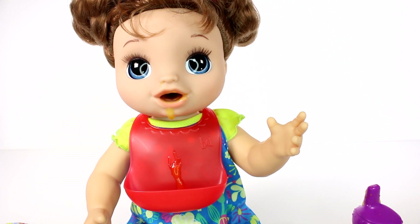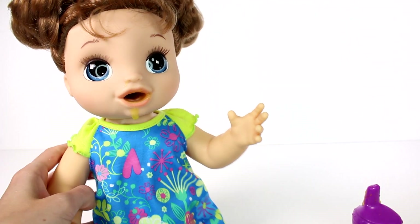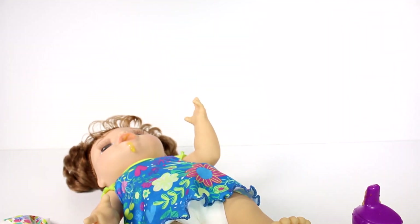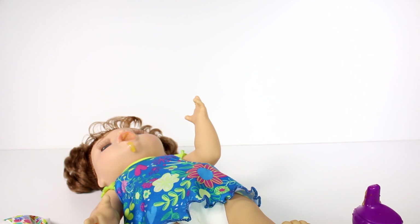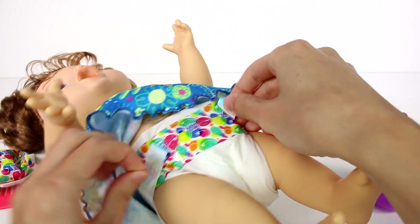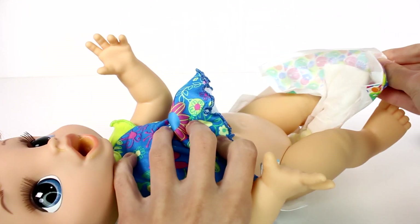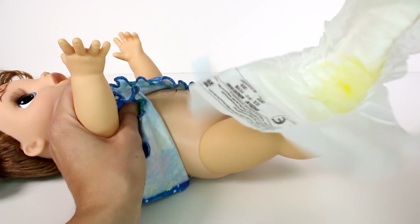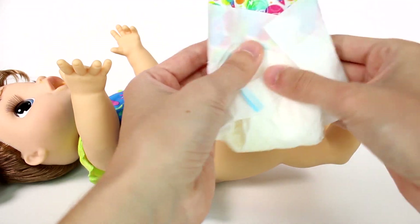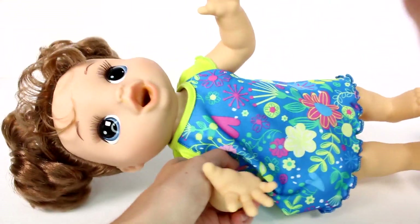We're going to take this bib off because we have food collected in there, and we'll lay her down. We should probably wipe her first. As an update, she did fall asleep. We go ahead and remove the diaper — let's see if we've got anything. Ew! Oh man, we did! Okay, we're going to fold this up and dispose of it — but there we have it!